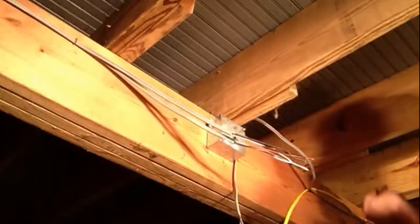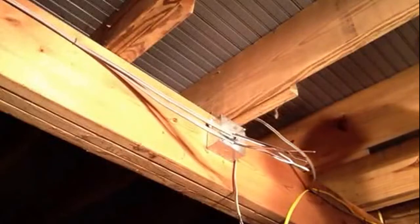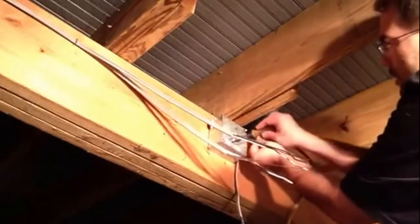Two screws are usually good enough to mount it. Next I'll feed my — I'll put the ground wire in. I always use a yellow nut driver to do that. It helps hold it on there. Put it on a little pad.